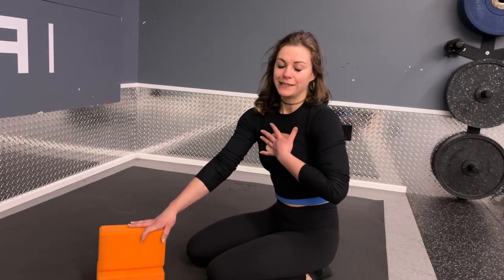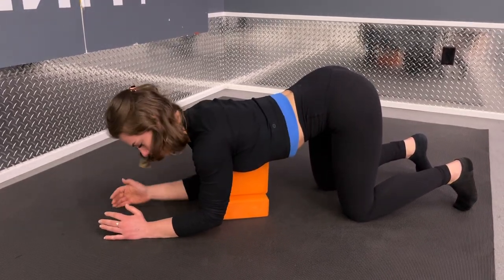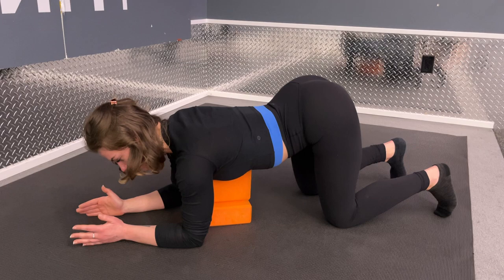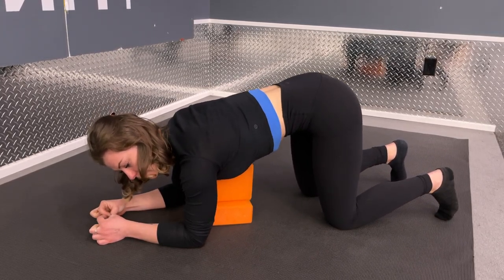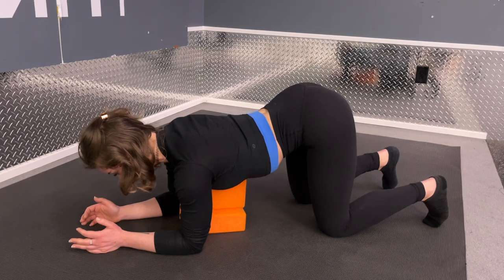Once you feel good about the full spine version, if you want to break up the spine into smaller parts, we'll use two yoga blocks. Set up in quadruped just like before — chest over top of the yoga blocks, forearms down to the floor, sternum resting on the blocks, knees still underneath the hips. The blocks block off the T-spine, so you can only move through the lumbar spine. You can do pelvic tilts — tuck the tailbone, tailbone up to the ceiling — or challenge yourself and try to segment the spine one vertebra at a time.